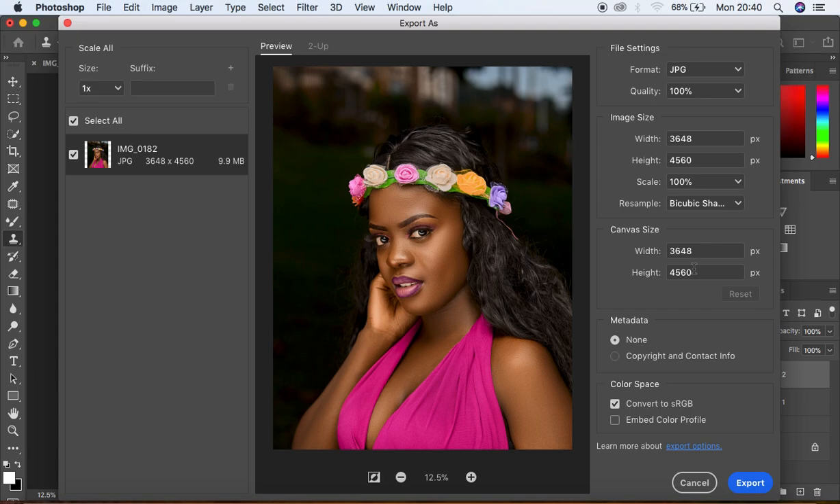After selecting that, I also don't tamper with the canvas size because I want the image already cropped in my ratio of 4:5. Now, if you don't want to encounter the problem of your image always changing color — ending up disappointed when you put it on social media or a different device — this is where you find the solution. We have the Color Space option. Under Color Space, we have Convert to sRGB and Embed Color Profile. Make sure both are checked. The reason is that most social media platforms support sRGB, and when you embed the color profile, all the color grading you did in Photoshop is going to be embedded and integrated into the image.